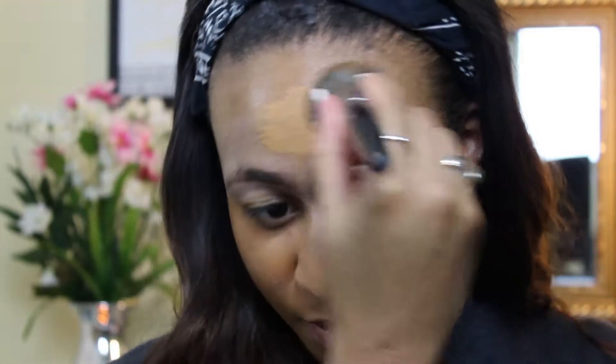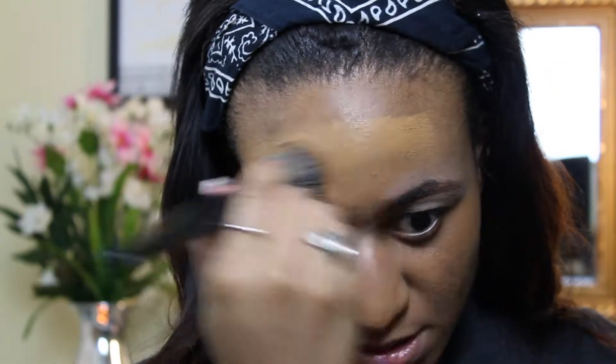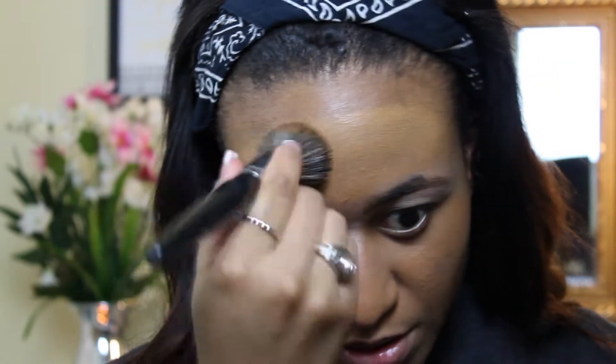I usually always go for a darker foundation just because my face skin tone is a lot lighter, but the rest of my skin is kind of darker, so I'd rather balance it out with the darker shade.